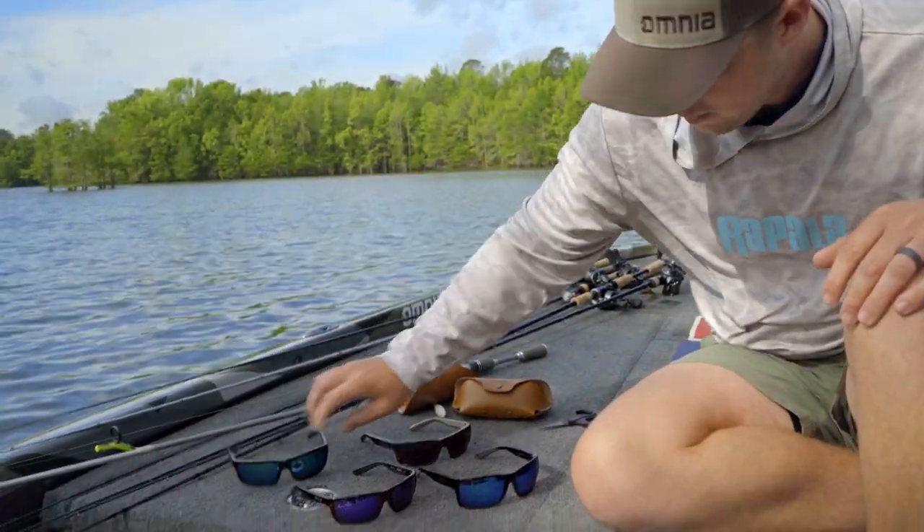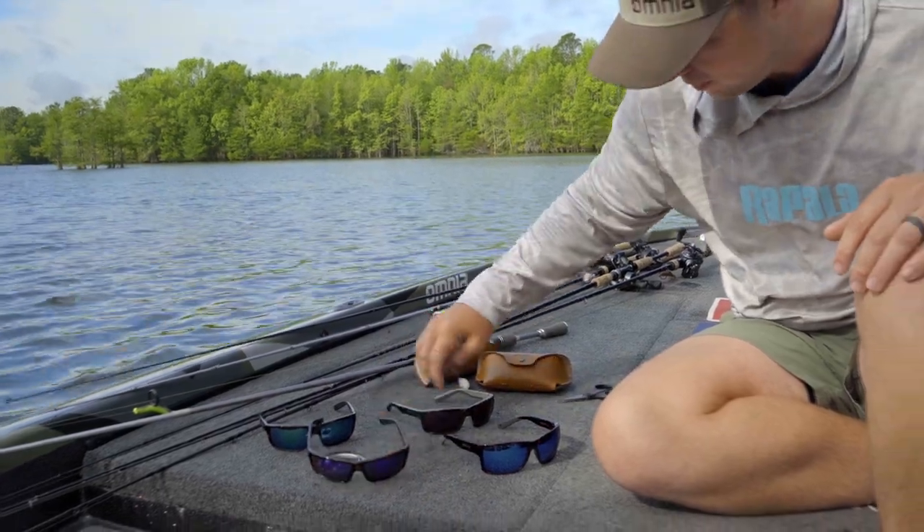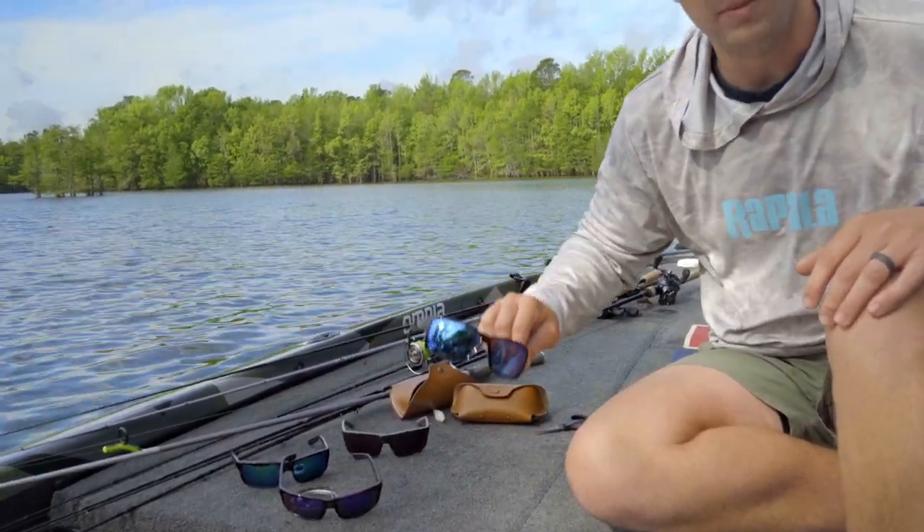We have the green mirror, we have the violet mirror, which is probably one of my new favorites, the rose mirror, and then the blue mirror.